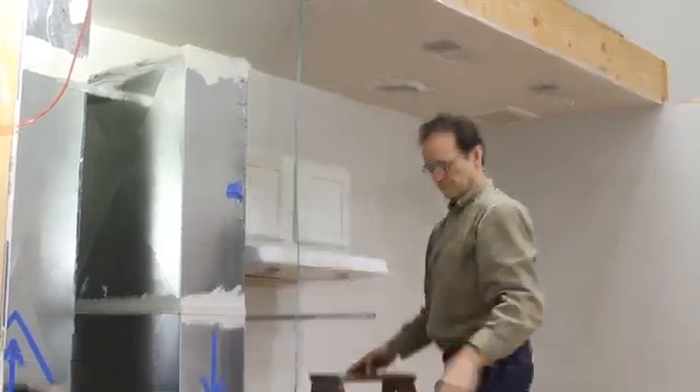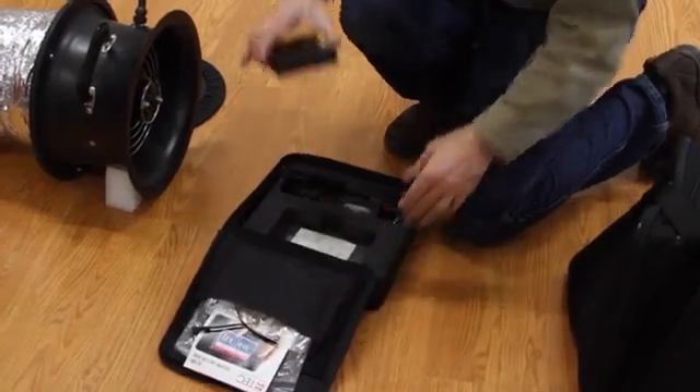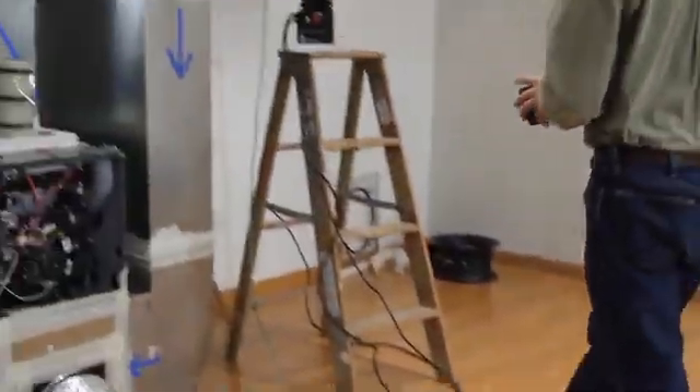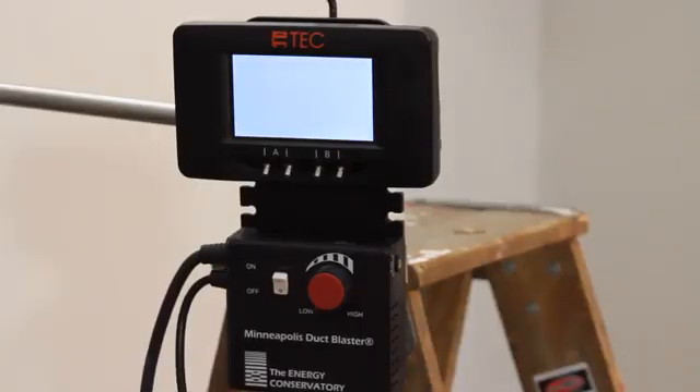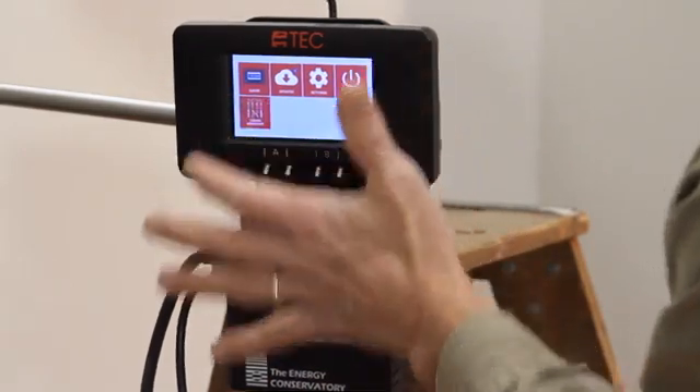Another option is to put it in the supply plenum, but only if the duct blaster fan is connected to a central return. Next, we will add the DG1000 gauge to the gauge board. After the home screen loads, touch tubing assistant to launch this app.